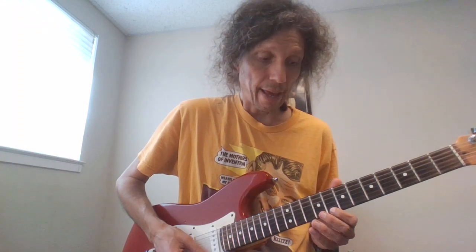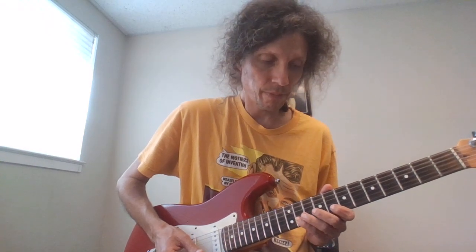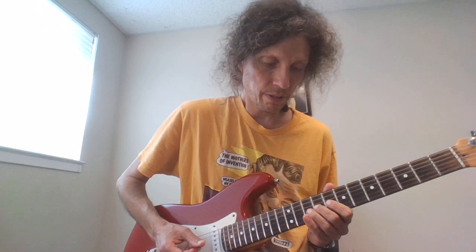Now let's get started. We're going to go 9 to 10 on the G string, 8 to 11 on the B, 8 on the high E, 12 on the high E, 8 on the high E, and then 11 on the B, 8 on the B, 10 on the G, 9 on the G. So everything we have there is...